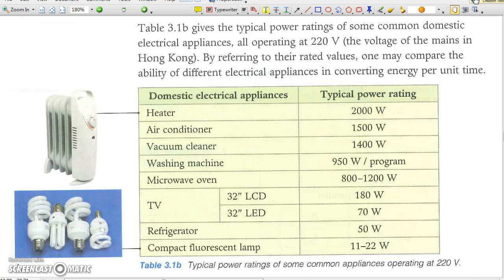The typical power ratings of common appliances are listed below. You may notice that heaters and air conditioners usually have higher power than electrical appliances of other types.